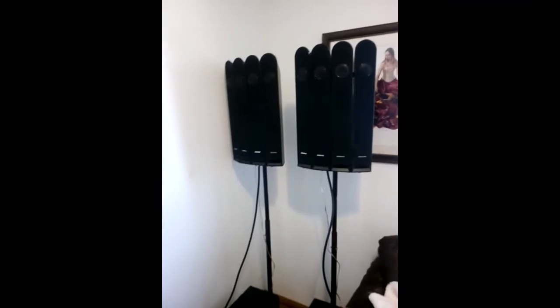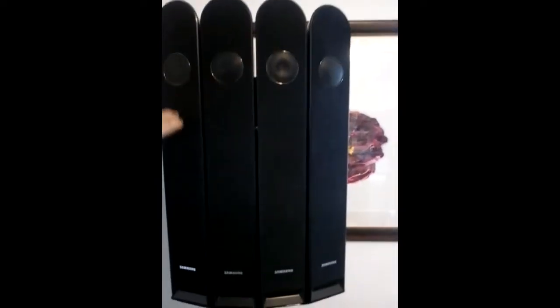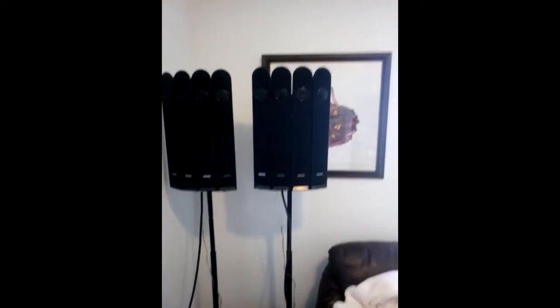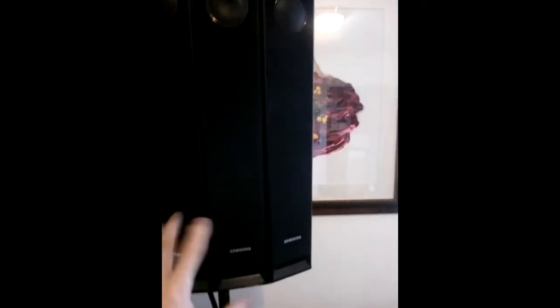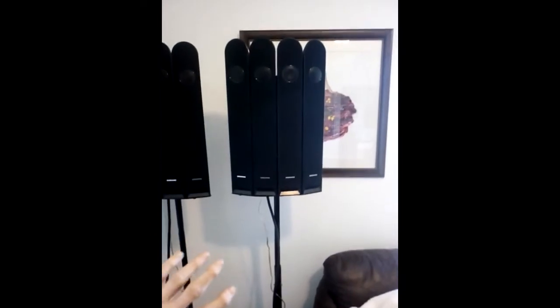These are the new speaker arrangements. I put the speakers in a cathedral-type configuration. We have twelve speakers total. We have ports on the bottom, and what we find is it's a much more even distribution of sound. This section lifts up so it's easier to transport. I've got two poles — a low pole and a second one for higher placement. All the speakers are right at head height, just a little bit higher, so we don't have that hole we had with the other speakers.